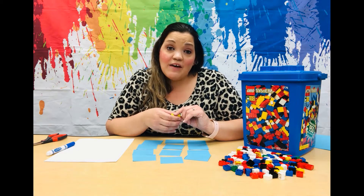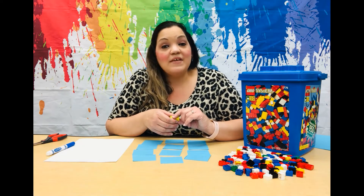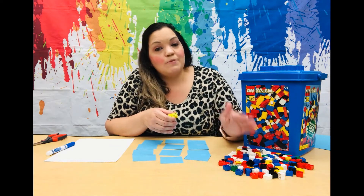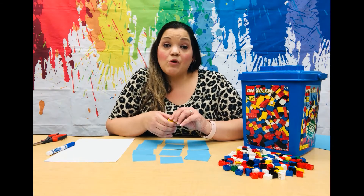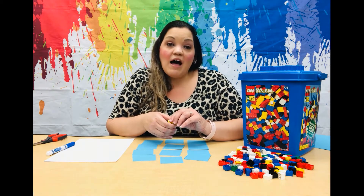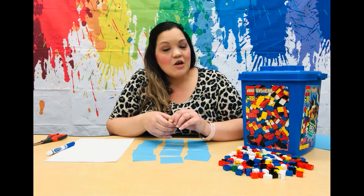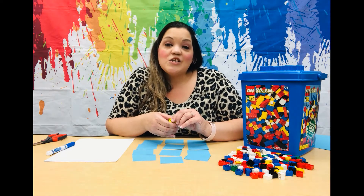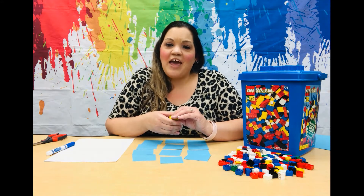The first roll of the dice will be how many towers we need to build, and the second roll will be how many Lego bricks we put in each tower. So for example, if we roll a five first, we'll have five towers, and then if we roll a three next, we'll have five towers with three bricks in each — so five times three is fifteen. Super fun little math game!